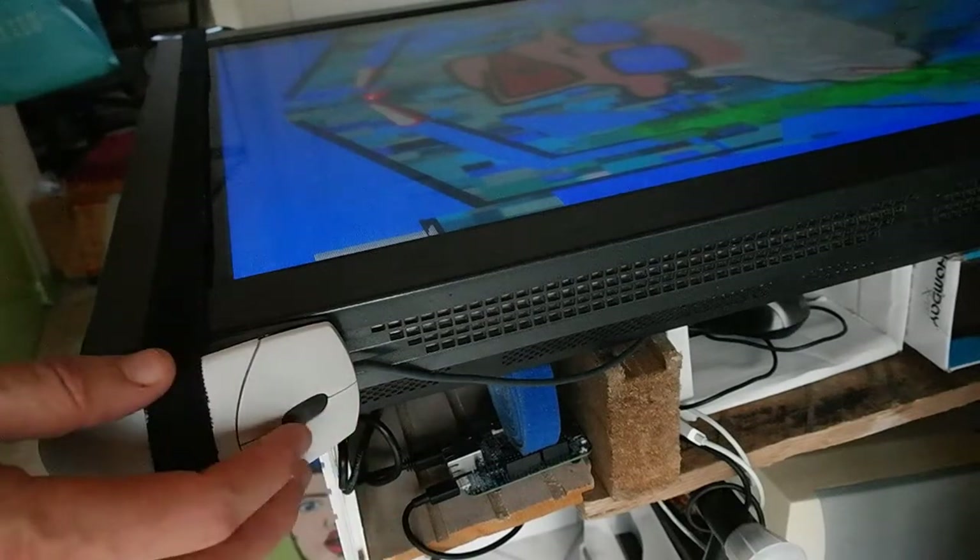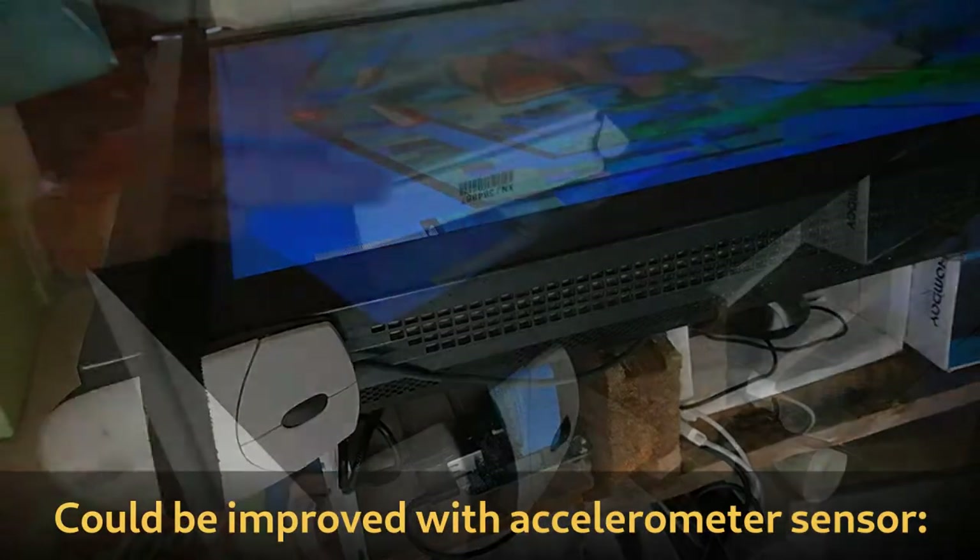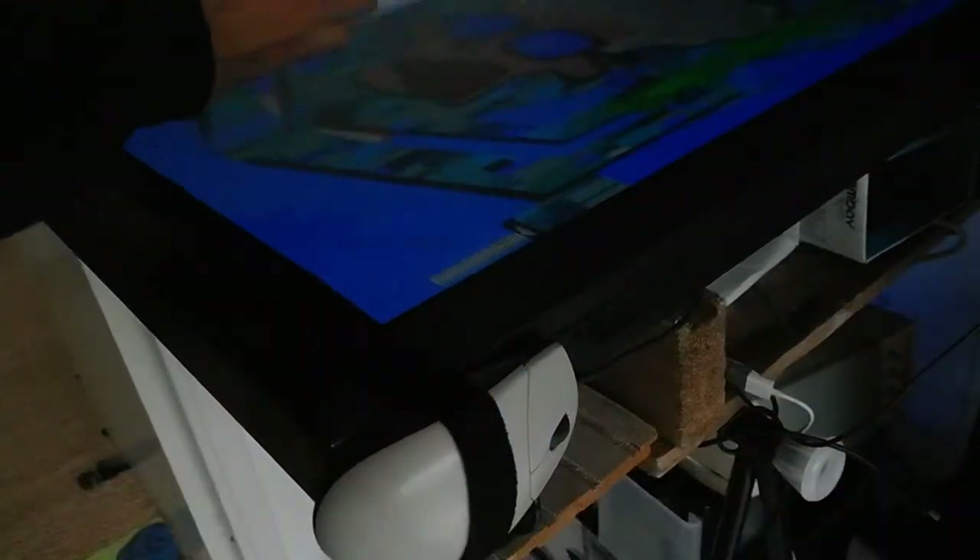You can also do some combination of buttons to simulate some nudge effects. But this can be really improved using a real sensor.